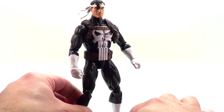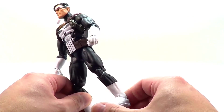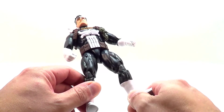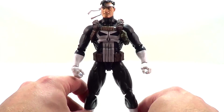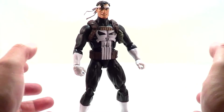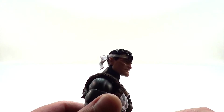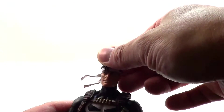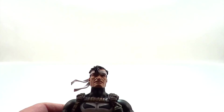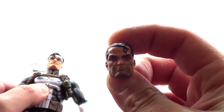They killed it on the sculpt for this. I'm sure this body is a lot of reuse — it actually looks like the same legs as the Venom figure from recently, but I could be wrong. He's nice and tall, he's got a great build. The sculpt on the head is fantastic — great profile, great front on. And the second head is equally as good. Classic Punisher.